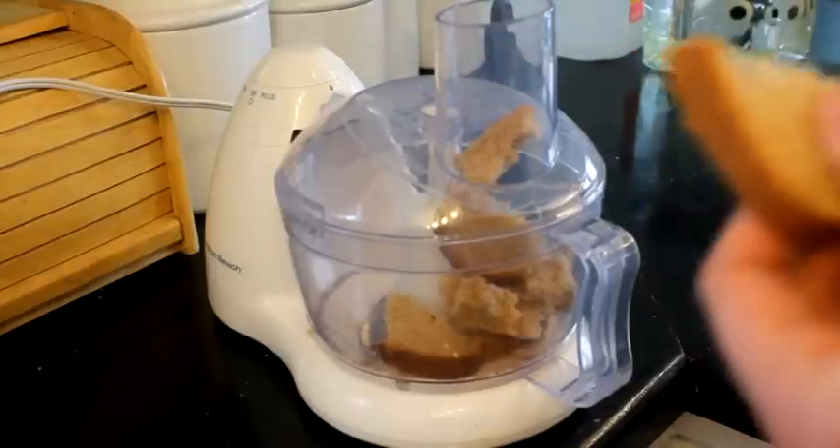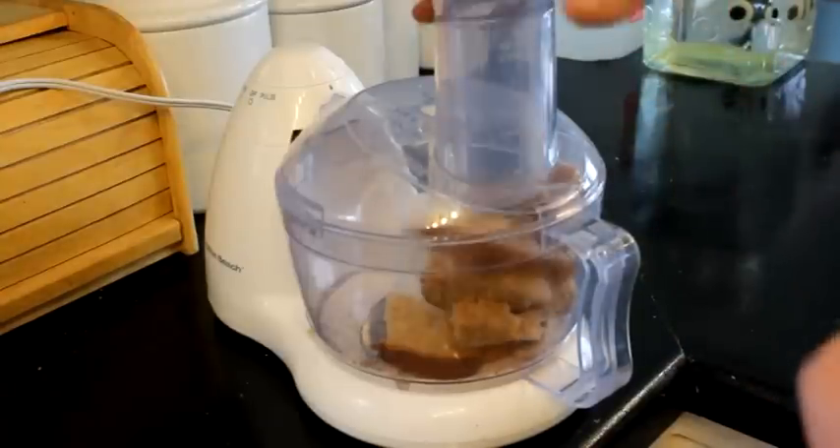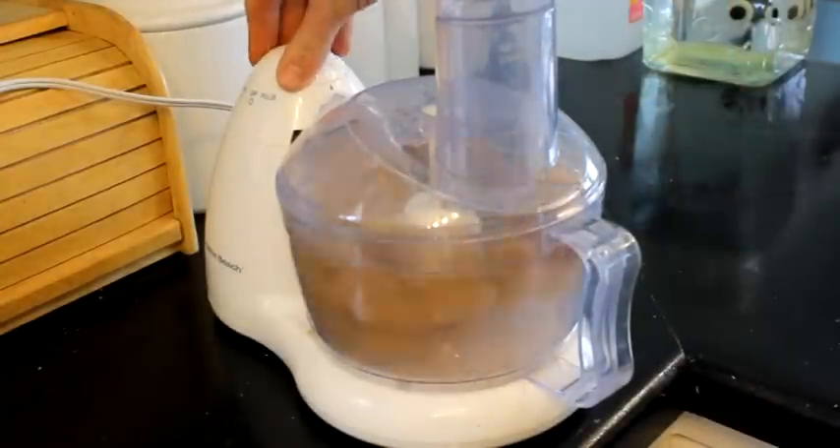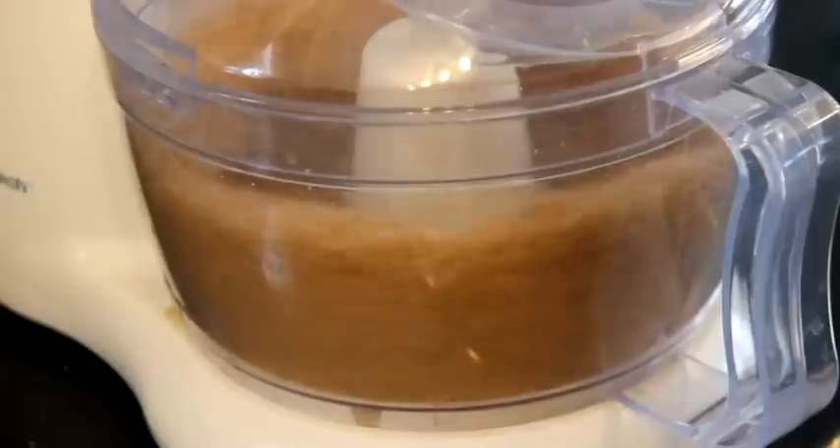Hello, this is Luke with catsandcarp.com and I'm going to show you how to make some really great winter carp bait. Now this isn't only a winter carp bait, but in the winter time this is some real hot stuff.